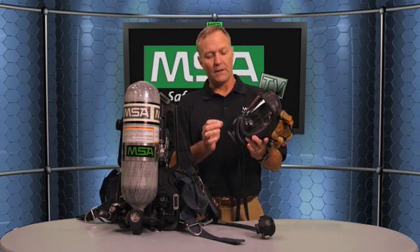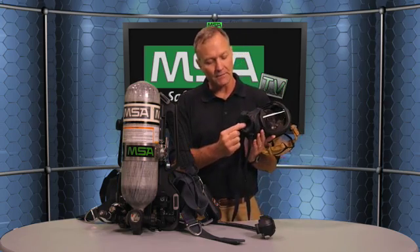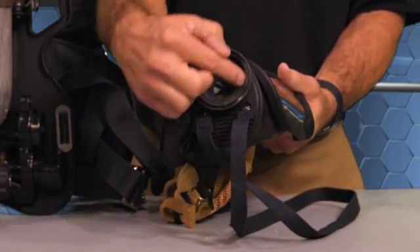Another important feature in regard to firefighter health and safety is the inhalation check valve incorporated in the Ultra Elite facepiece. This valve prevents contamination from leaving the facepiece and getting into the breathing apparatus or the regulator, so only the facepiece would have to be decontaminated. The regulator would never be contaminated, so anything that collects in the facepiece during use would never leave to contaminate the rest of the unit. That's firefighter health and safety.